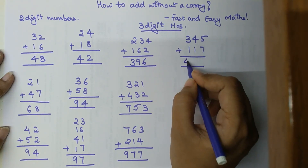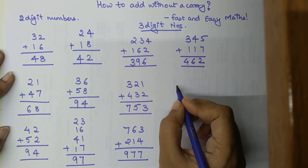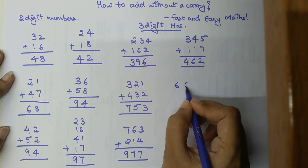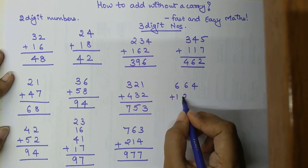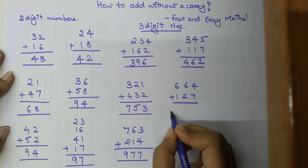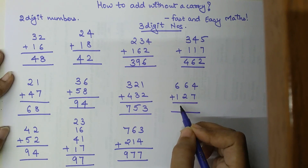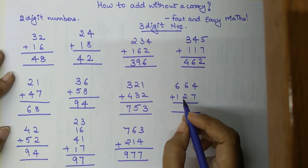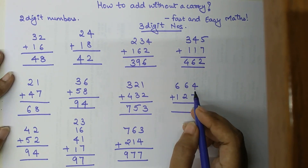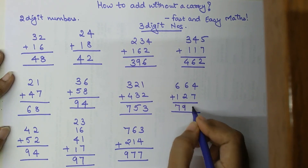Let's try another example: 664 plus 127. Six hundred plus one hundred gives 700, plus 60 gives 760, plus 20 gives 780, plus 4 gives 784, plus 7 gives 791.